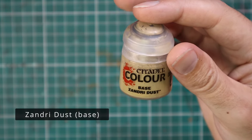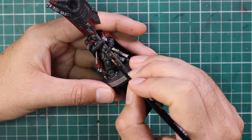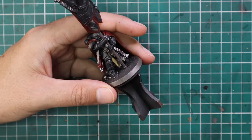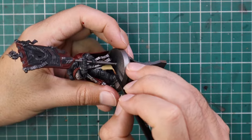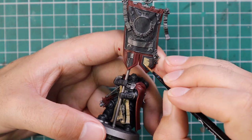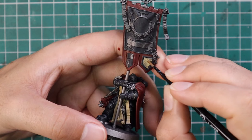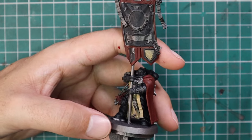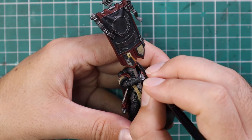Wraithbone contrast is used for all of the bone or white areas. Templars are traditionally white for their tabards and shoulder pads, but I like the bone more and I've carried that across my entire Black Templars army. I'll continue to carry that across all Black Templars I add going forward. It's just a slightly softer color — I think it looks really cool instead of the really stark black and white of the traditional color scheme, which is just not for me.